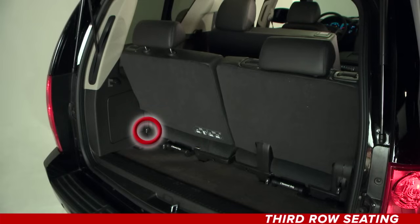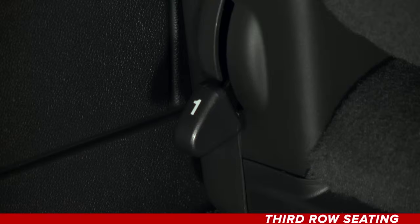Start by opening the lift gate of your vehicle. From the back of the third row, lift the release lever found here on the outside bottom rear of the seat. The seat back folds forward.